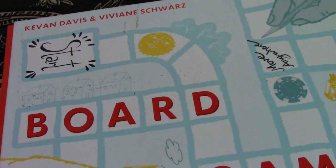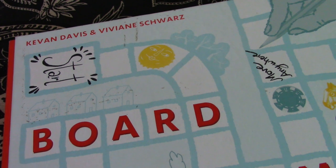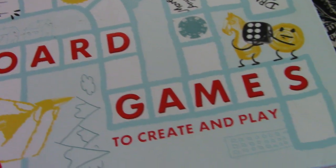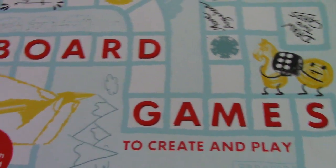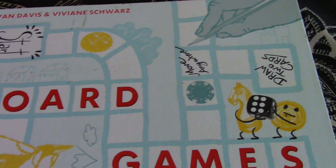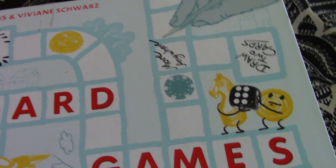Hi everyone and welcome to Game Club. Today we'll be reviewing Keevan Davis and Vivian Swartz's 'Board Games to Create and Play.' Now this isn't strictly a board game but it's a great book about making board games for kids, so join us as we review.